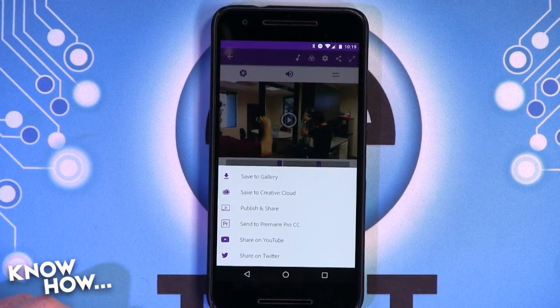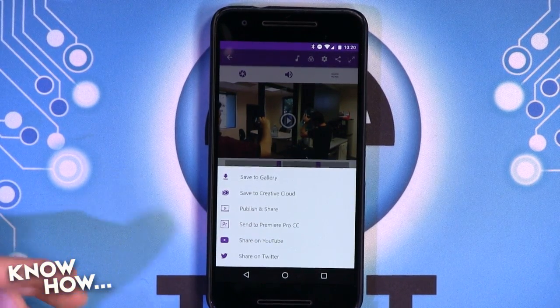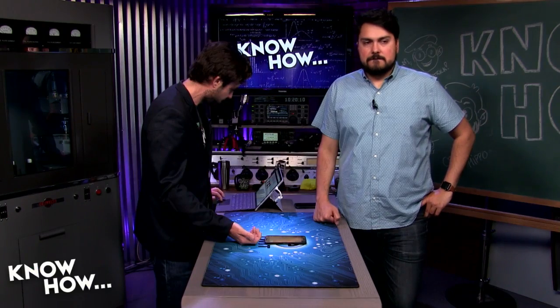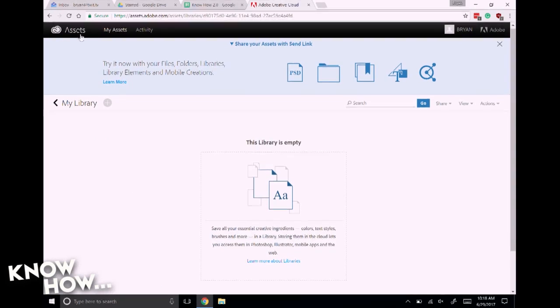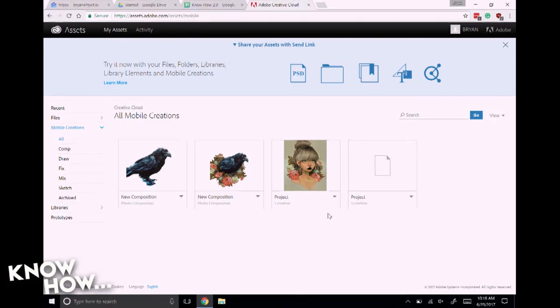I'm never confident enough just to send something straight to YouTube like that. But if you're using the Adobe Cloud stuff, it'll upload to your portfolio. If you go to the website — if you flip over to my laptop — it's assets.adobe.com, and you can basically share your stuff here and then grab it from a different computer.